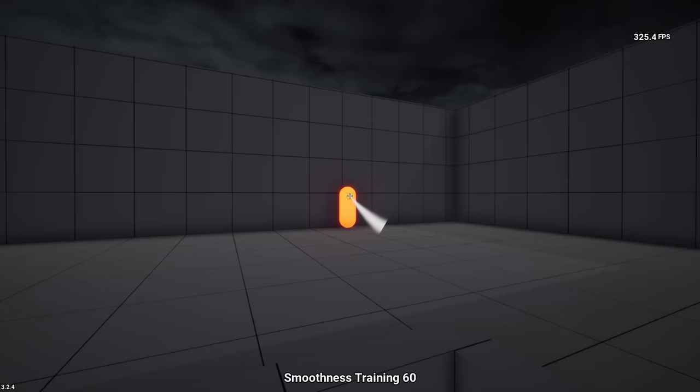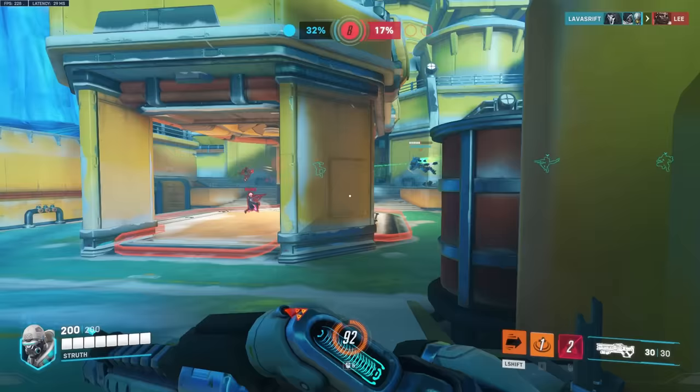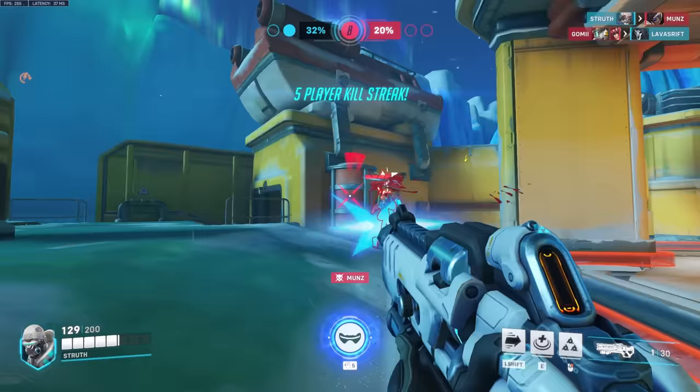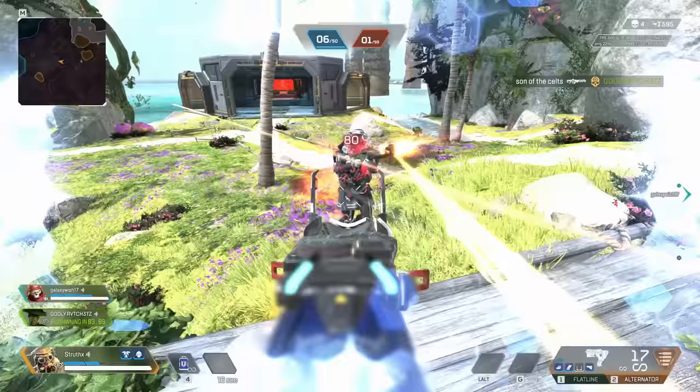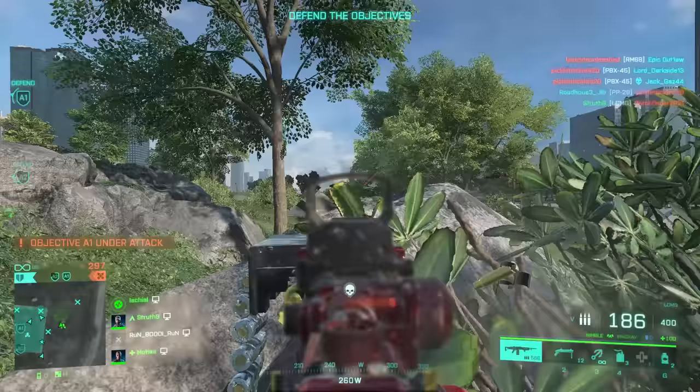Before I get into the juicy stuff, we also need to get on the same page about smoothness. It's often considered the end goal of aiming and aim training in particular. While I don't necessarily disagree with that, I don't agree with how it is associated with or even synonymous with relaxed aim. You absolutely can have smooth aim with tension. With that out of the way, let's learn how to use it.